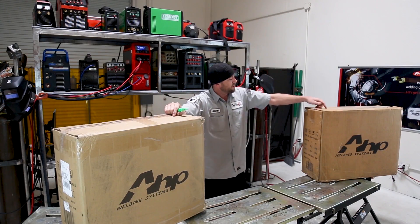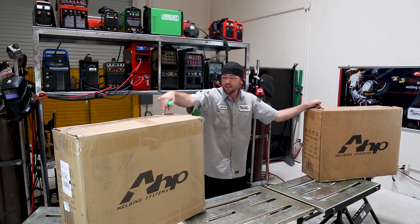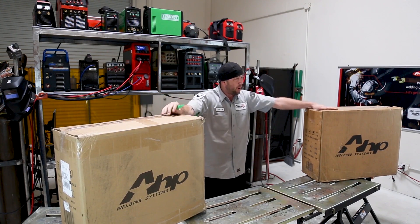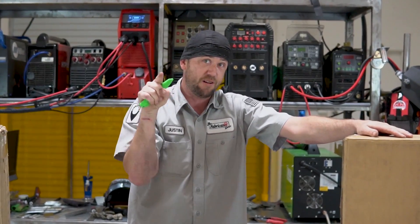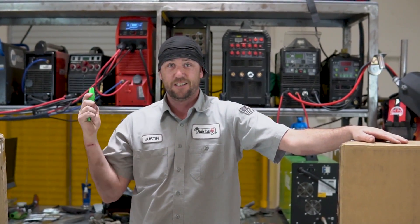What is the difference between the AHP200X and the AHP201XD? And how did I get both of them sitting here right in front of me? This is the closest you're ever really going to see me do to an unboxing video. So enjoy.